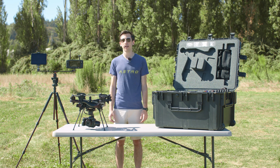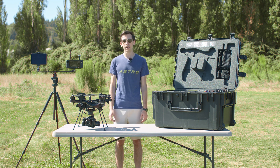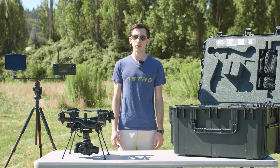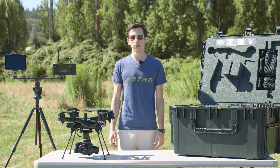Astro is the perfect mapping platform. It has a 61 megapixel imager which shoots beautiful images. It can map 200 acres at 2 centimeters ground sample distance in one flight. It's PPK and RTK capable. And using Esri SightScan, you can plan a mission, execute, and view your maps all within one platform.